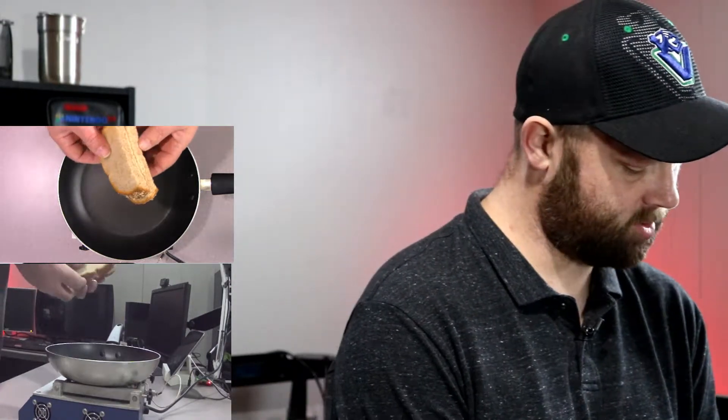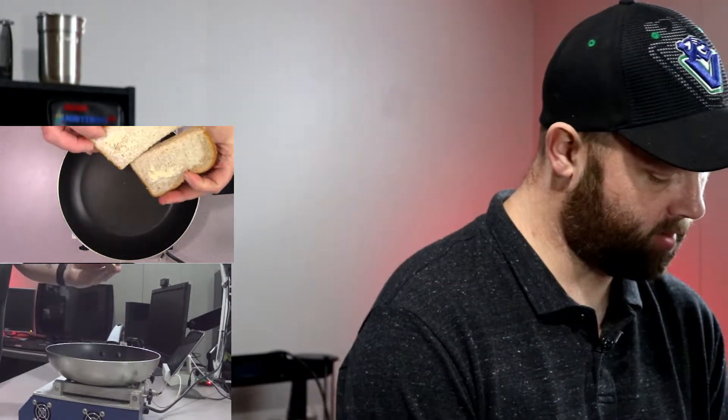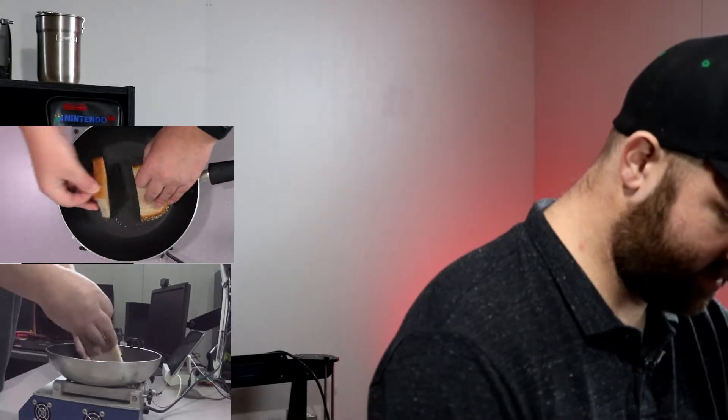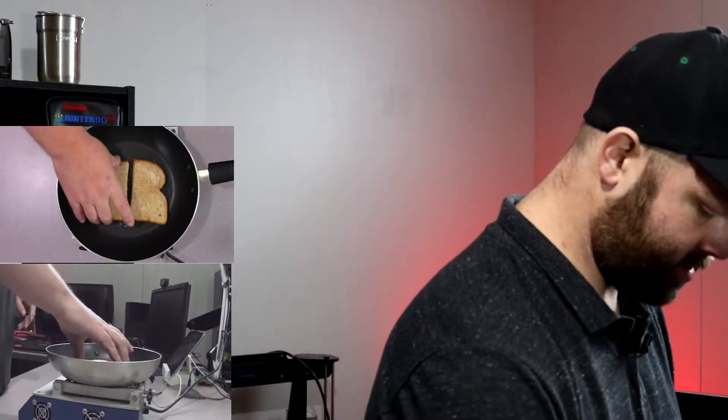With the way it's acting we should be up to temperature soon. I'm gonna get my toast done first so that when it does get up to temperature I can get things cooking quickly. It's been about three minutes, not even. I have butter on one side and that's it. We're almost up to temperature — yeah, we're starting to cook here.